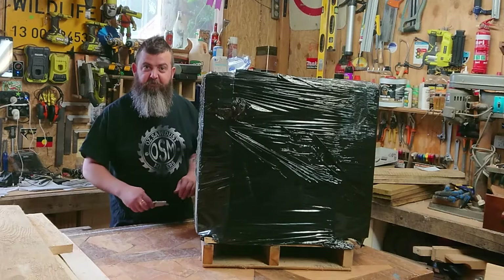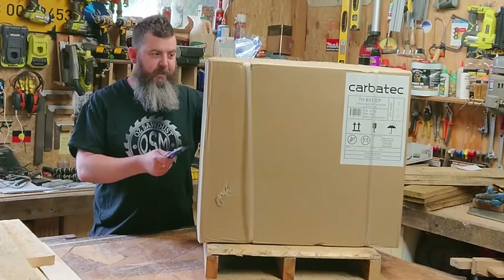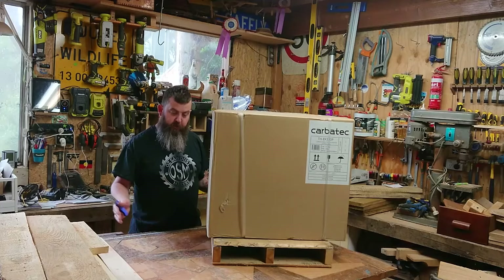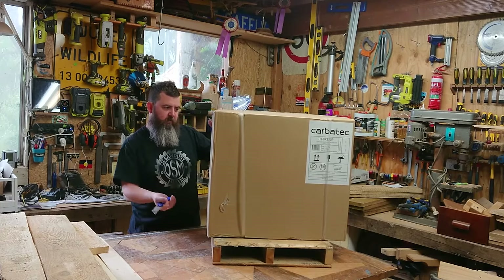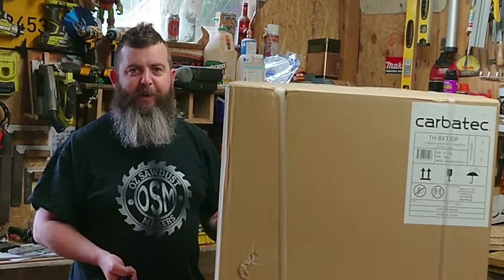Comes on a pallet — well, a little baby pallet, still. The Carbatec THBX330P, spiral head, 13 inch, bench top. It wasn't that heavy. Well, it says here 41 kilos. Same as a pub meal. Let's look inside.